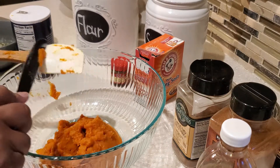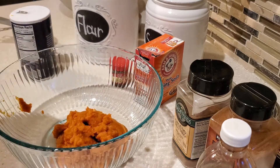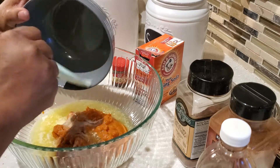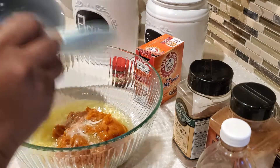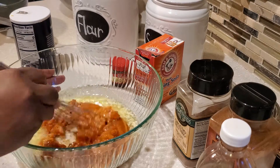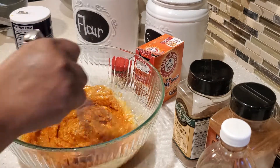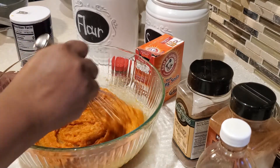Next we're going to use some butter — I'm using salted butter. I've melted the butter and also let it cool. Do not add hot butter to your puree; you definitely want your butter cooled first. After adding the cooled melted butter, go ahead and mix everything together to incorporate that melted butter with the puree. This is going to make our muffins silky, soft, and fluffy.